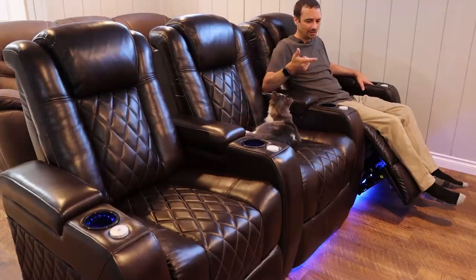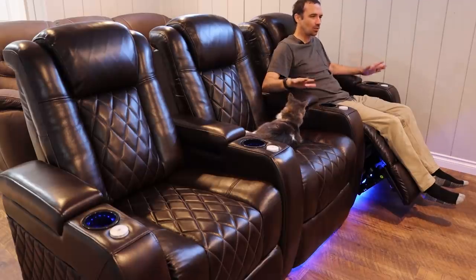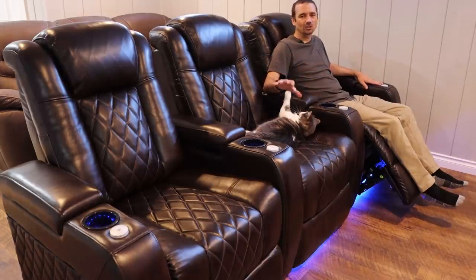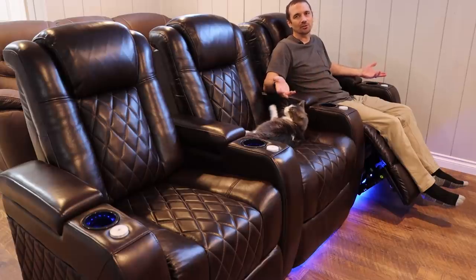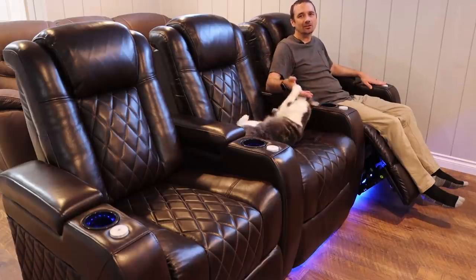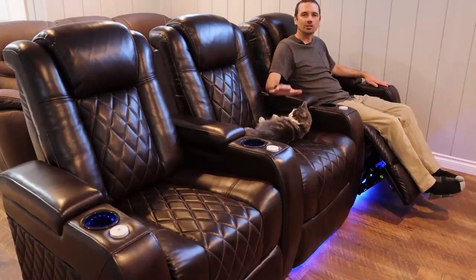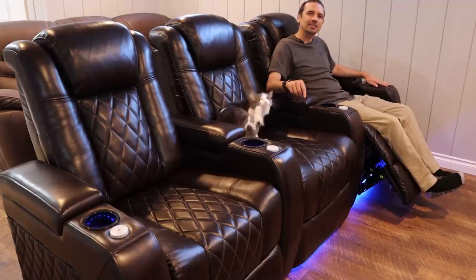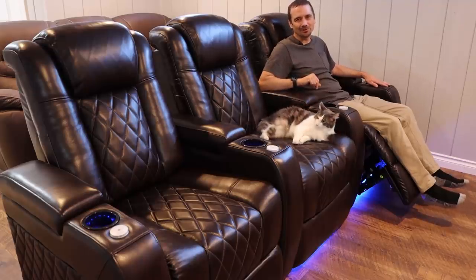I love the quality, they did not get damaged in shipping, they're super comfortable, and they really make the room look more like a theater instead of just a living room. Valencia did send these out to me for free for my review. I would definitely recommend buying these if you're looking for theater seating, and I'll leave my affiliate link down in the description. Thank you so much for watching.